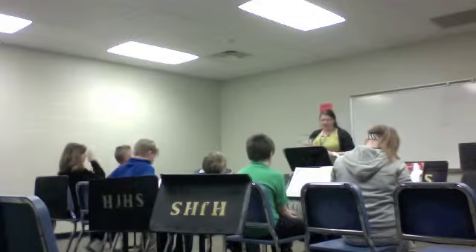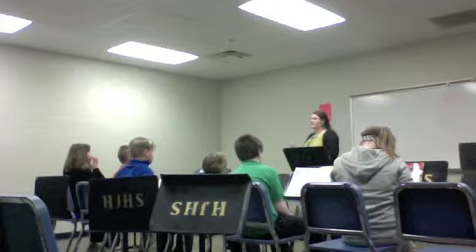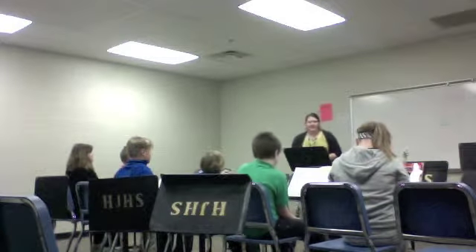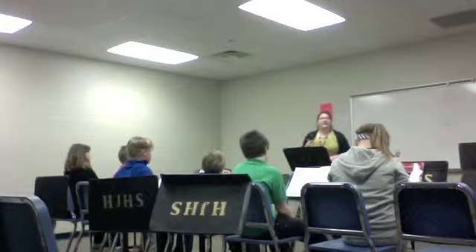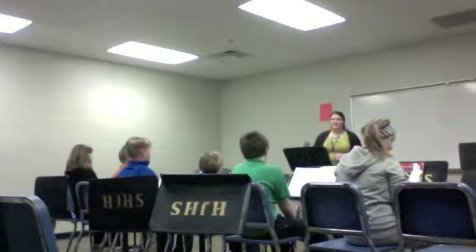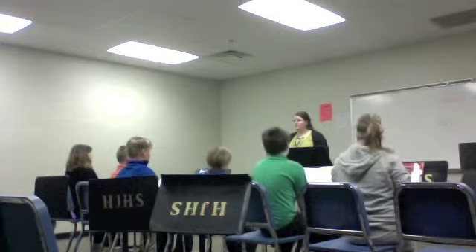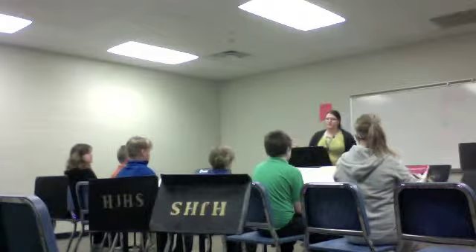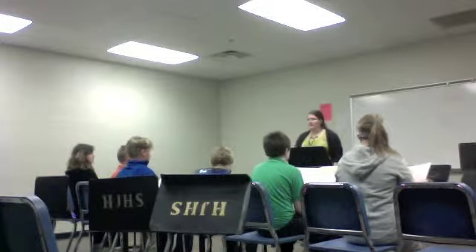So let's sit up straight. We're going to breathe in and then we're going to breathe out sizzle. Do you know what sizzle is? Yeah. Good. So we're going to breathe in for four and out for eight. All right. One, two, three. Again. Two, three.